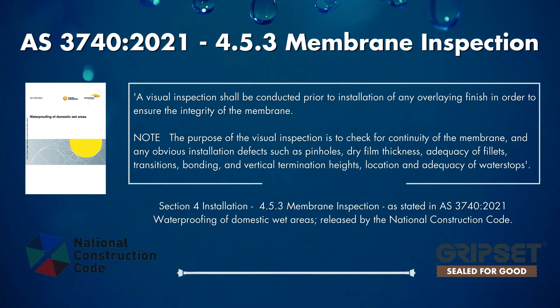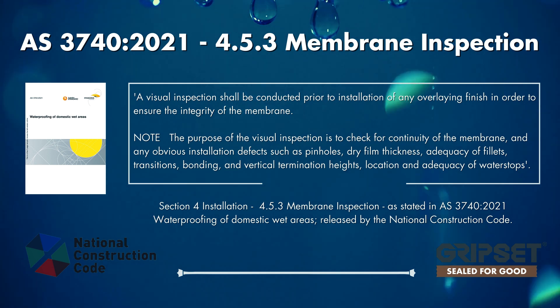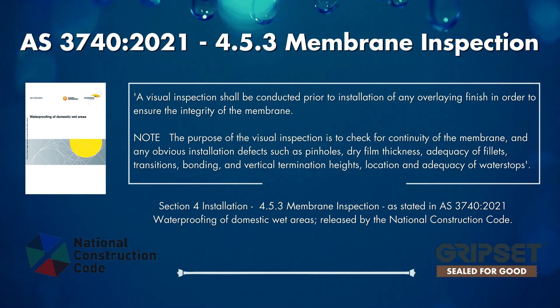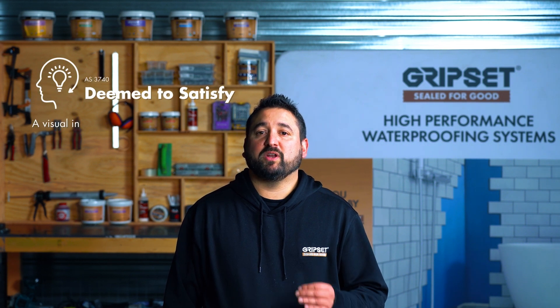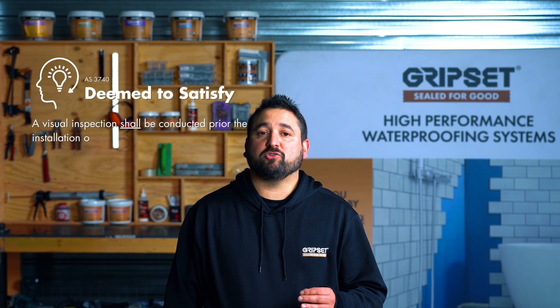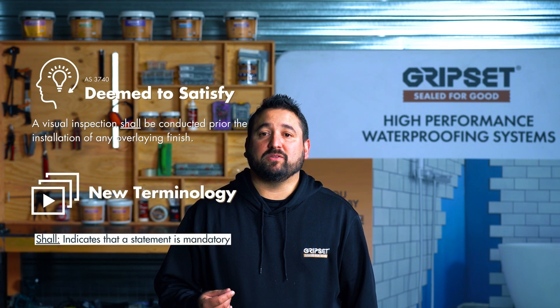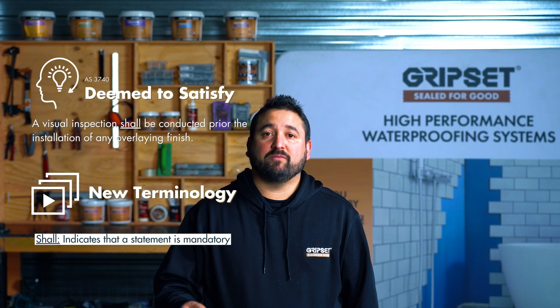A visual inspection shall be conducted prior to the installation of any overlaying finish in order to ensure the integrity of the membrane. The purpose of the visual inspection is to check for continuity of the membrane and any obvious installation defects, such as pinholes, dry film thickness adequacy, fillets, transitions, bonding, vertical termination heights, and location and adequacy of water stops. This is a mandatory step under the standard and the NCC where AS3740 is used as the deemed-to-satisfy pathway.